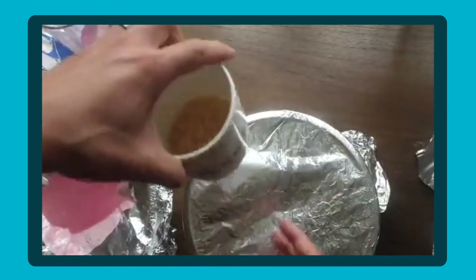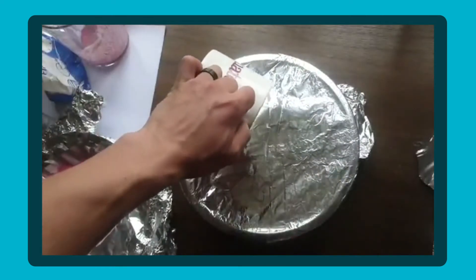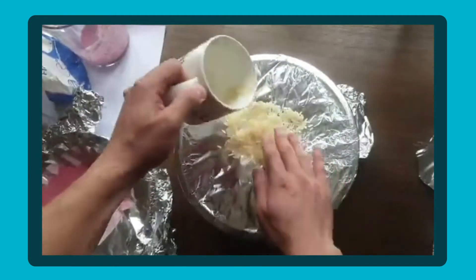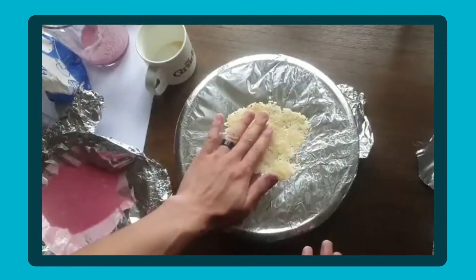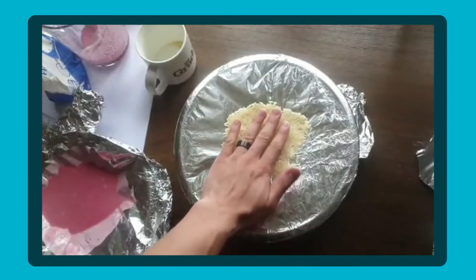I've got a cup full of rice here and I'm going to place this carefully on top and just scatter it around a bit — make sure it's equal. Again, experiment with the amount of rice you use or the surface area. A smaller bowl may work better depending on how much rice you put onto it.